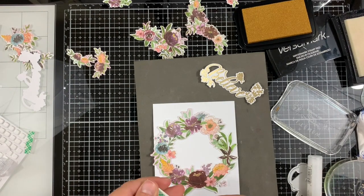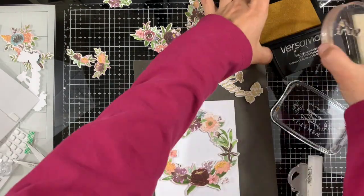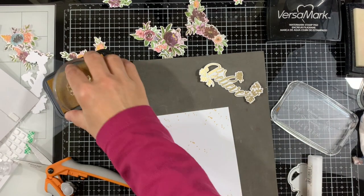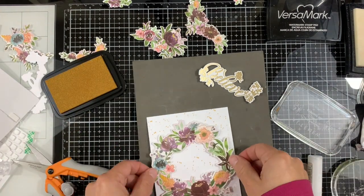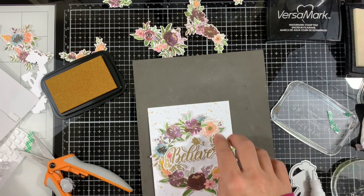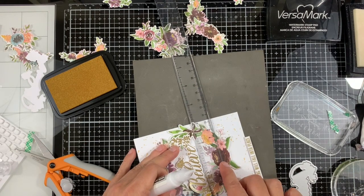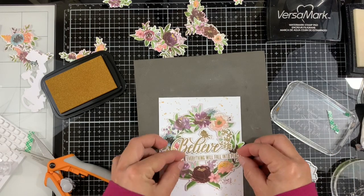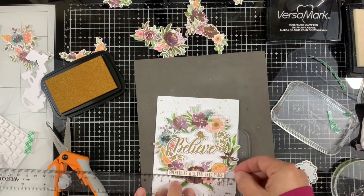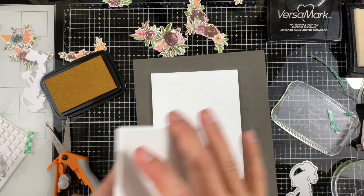Next I'll move to the reed card and repeat the same process using a 4 by 5 and a quarter piece of white cardstock. Before adhering the reed I'm stamping some splatters to be visible both inside and outside the reed. Then I'll remove the backing from the adhesive on the reed, adhere the Believe sentiment, and then the little strip sentiment — 'Believe that everything will fall in its own place.' I'm using the T-ruler to make sure it's adhered straight and centered, then adding foam on the back and adhering it to a top-folding white note card.